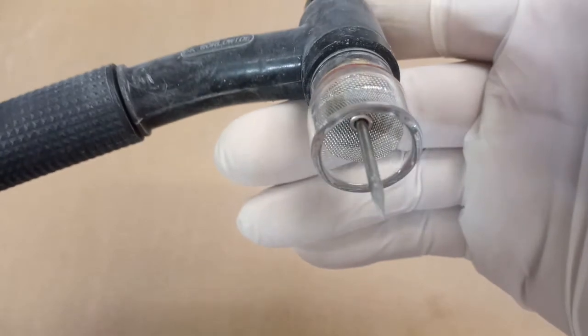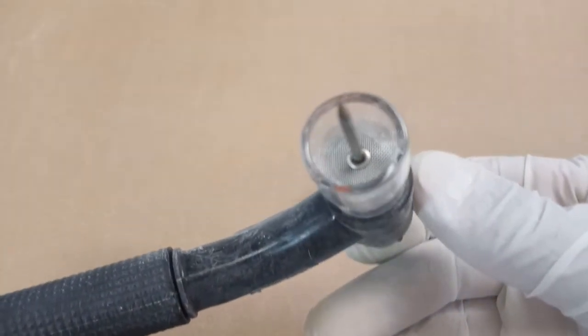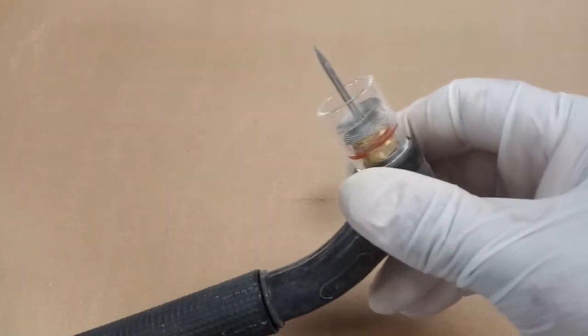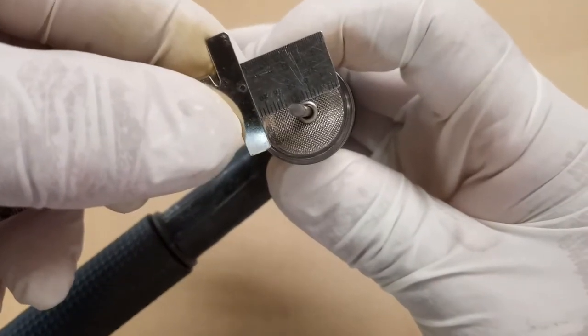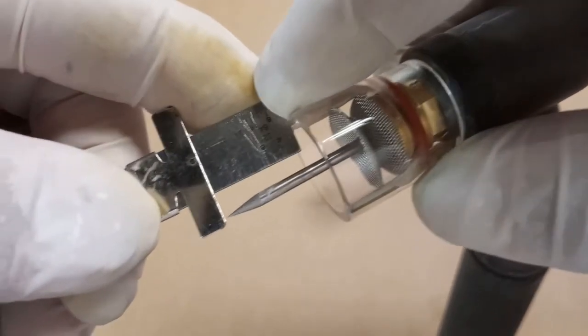One of the reasons you're going to find using a cup like this: the wider the cup, the longer your stick-out can be. Stick-out of the tungsten is what I'm referring to. And the rule of thumb is the width of the cup — that's your stick-out, or that's your maximum stick-out.